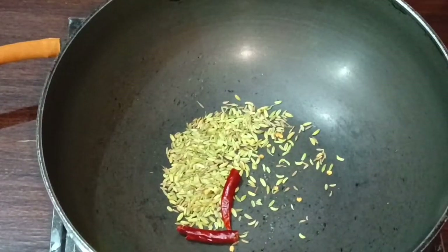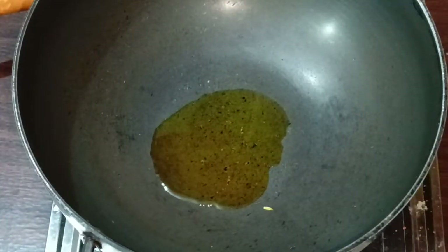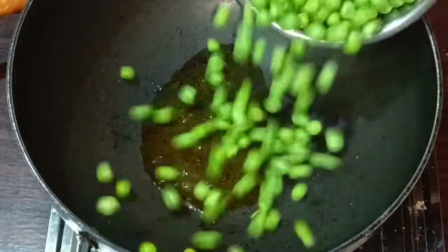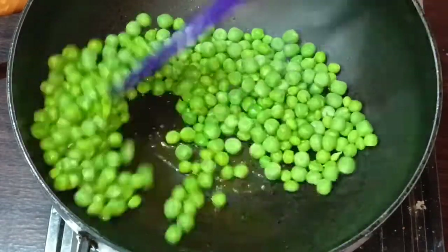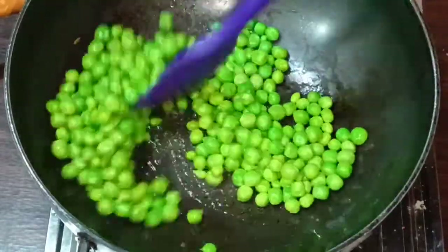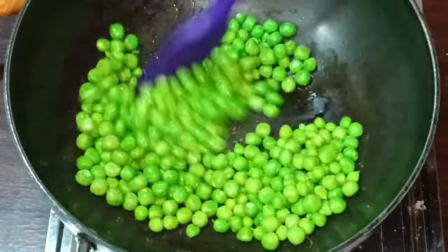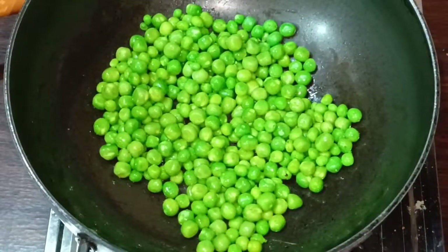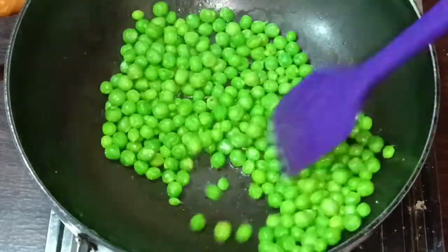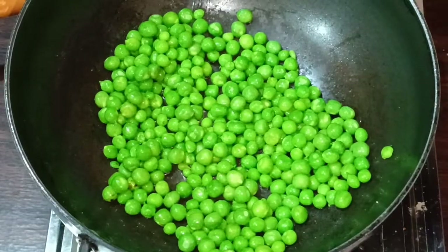We will keep it for a while, then we have to clean it and put it in light. When it is 50% done, we will add a little bit of salt to our skin — this is good.